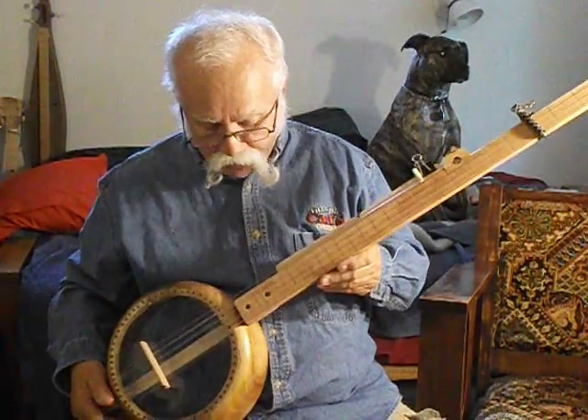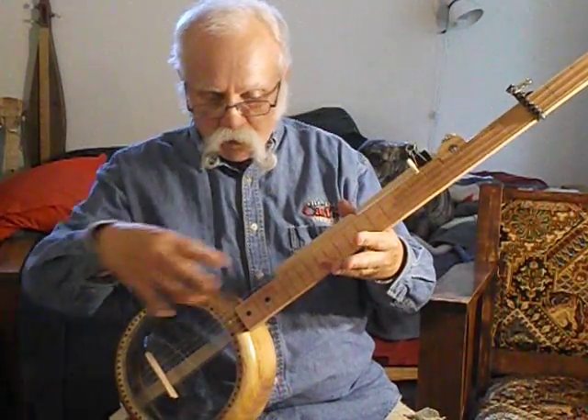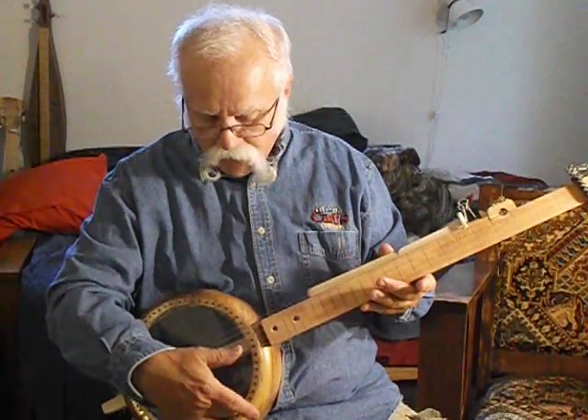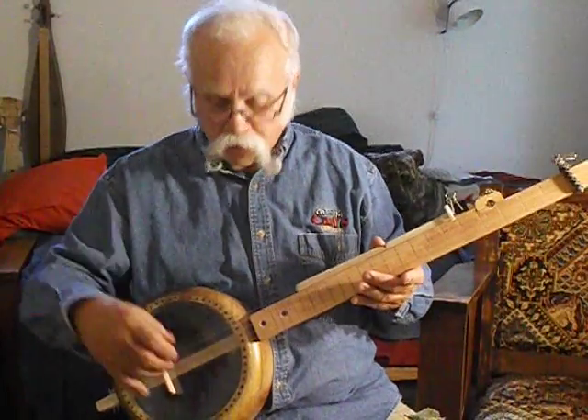The neck is maple. The top used to be one of those big salad deli tray covers. I epoxied it, tacked it, and then hit it with a blow dryer to shrink it up tight as a drum.